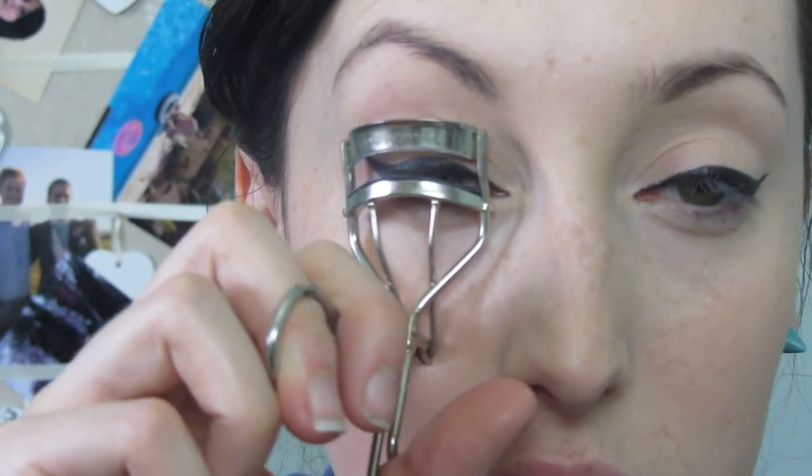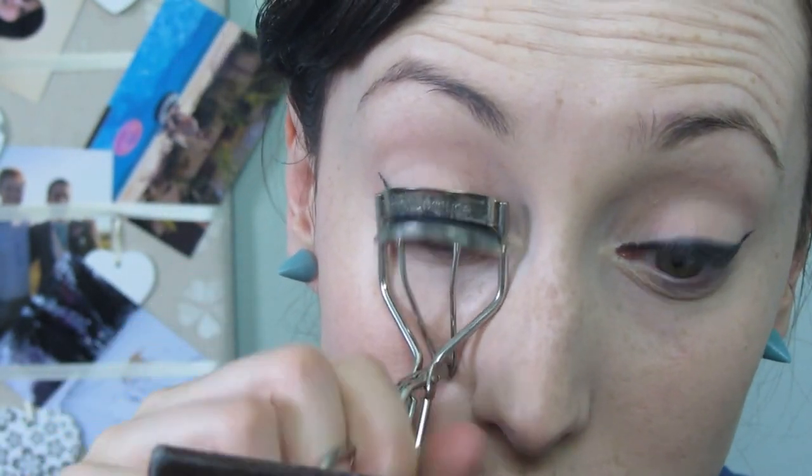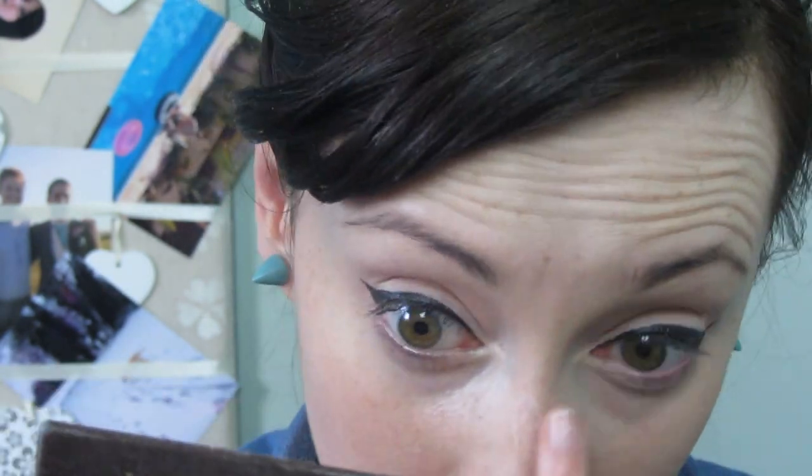I'm curling my lashes with my Shu Uemura eyelash curler. Now I'm going in with my L'Oreal Volumillion Excess mascara — such a mouthful, why do they name things so long! Tilting my head back to make sure I don't catch any skin.